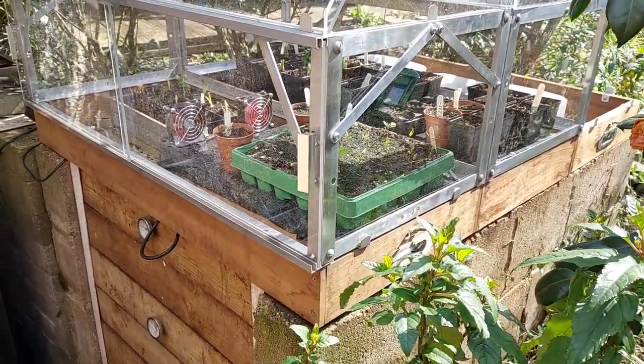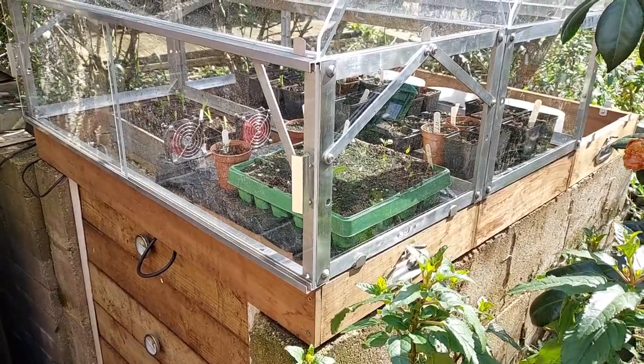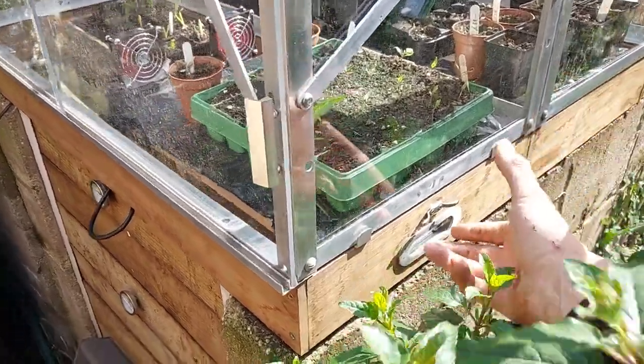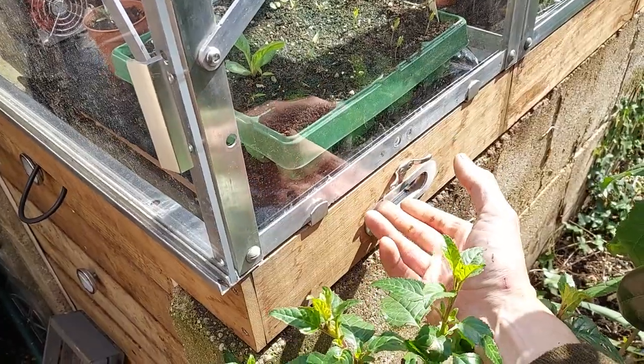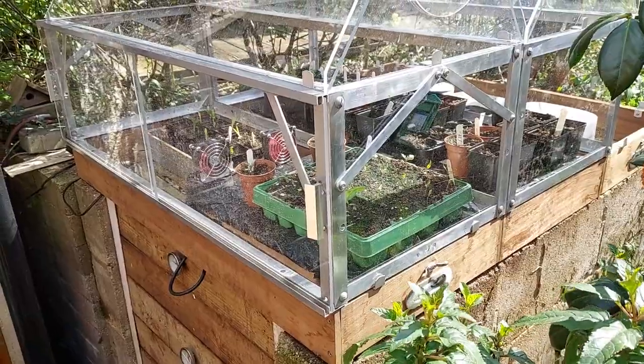Because I've got these on top of a compost bin, when I need to access material I just lift these up. I've got stainless steel inset handles, so you can lift up the whole structure. Obviously you want to take the plants out on the seed trays first and move those.